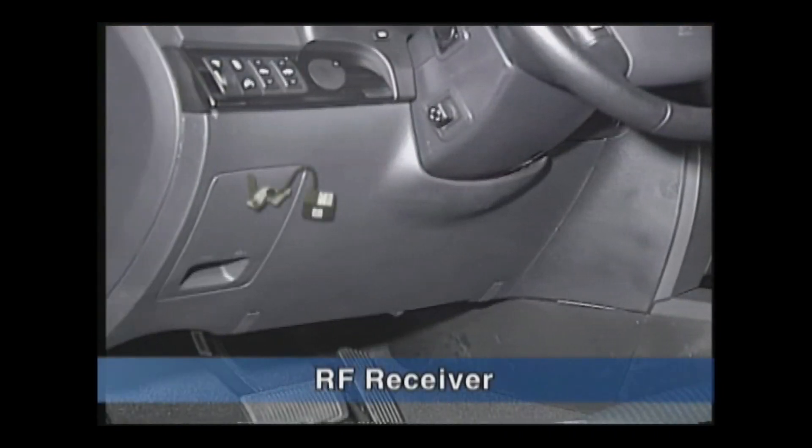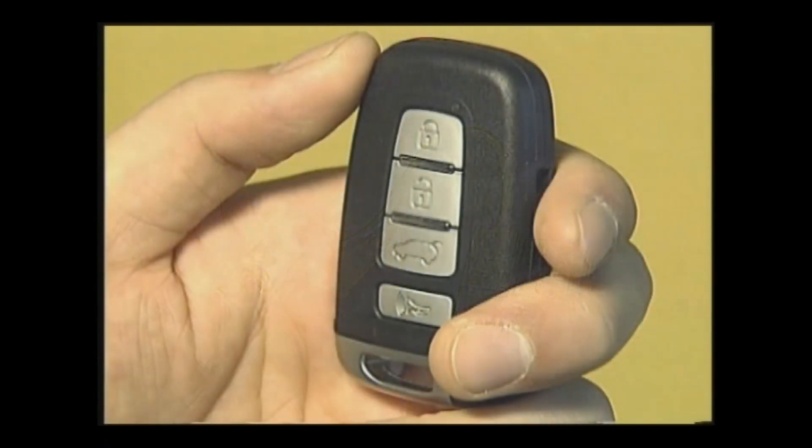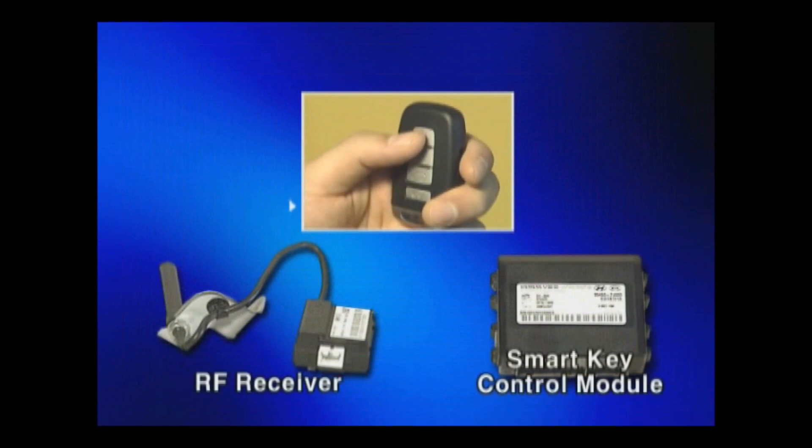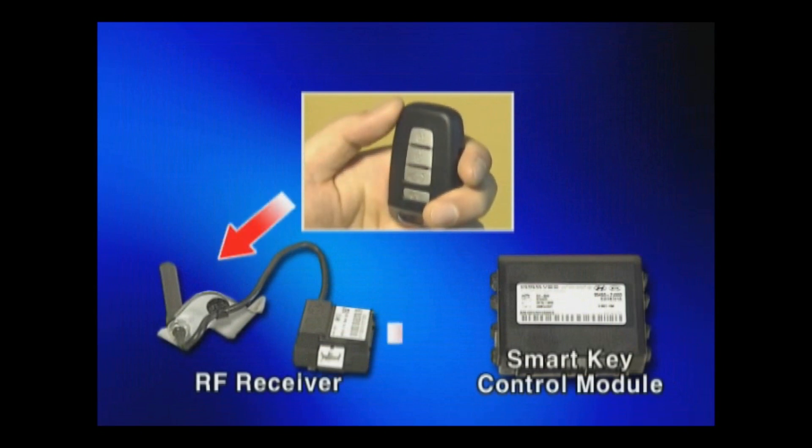The RF receiver is installed behind the IPM. Its function is to receive data sent from the smart key wirelessly and send that data to the smart key control module through wire.